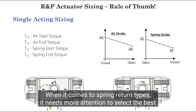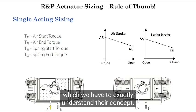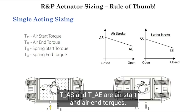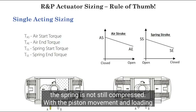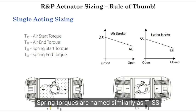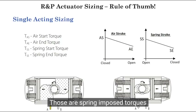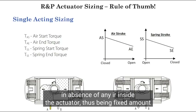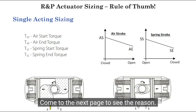When it comes to spring return types, more attention is needed to select the best option for a given valve. The four main terms are defined here, which we have to exactly understand. TAS and TAE are air start and air end torques. Air start is the maximum output as the spring is not yet compressed. With piston movement and loading the springs, output air torque decreases to finally reach TAE. Spring torques are named similarly: TSS for spring start and TSE for spring end torques. These are spring-imposed torques in the absence of any air inside the actuator, being a fixed amount for a given actuator with a certain number of springs.